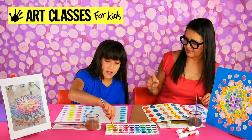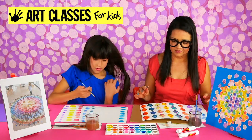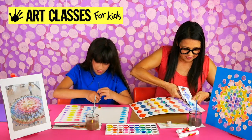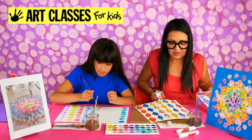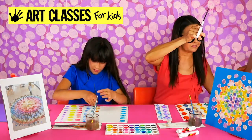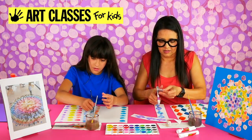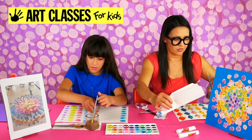Now my first row is actually dry, so I'm going to cut down through it. I want to leave just a little bit of white showing — like a little border. I'll cut these into strips and then into individual shapes. I don't need my watercolors anymore so I'll move those out of the way.